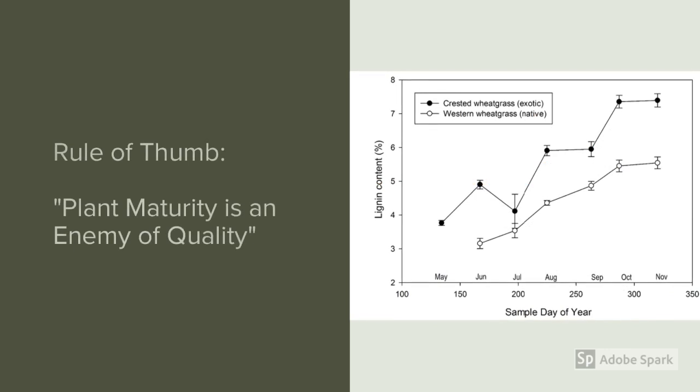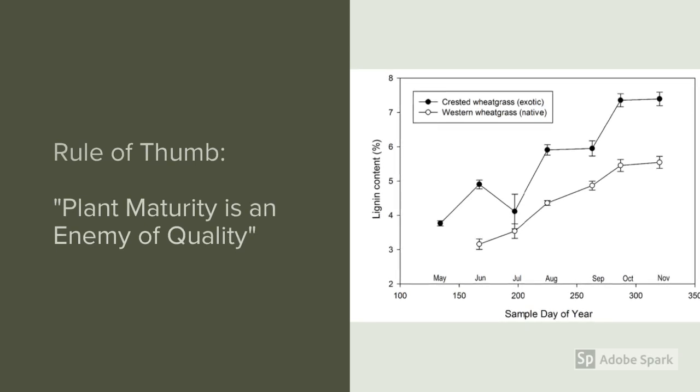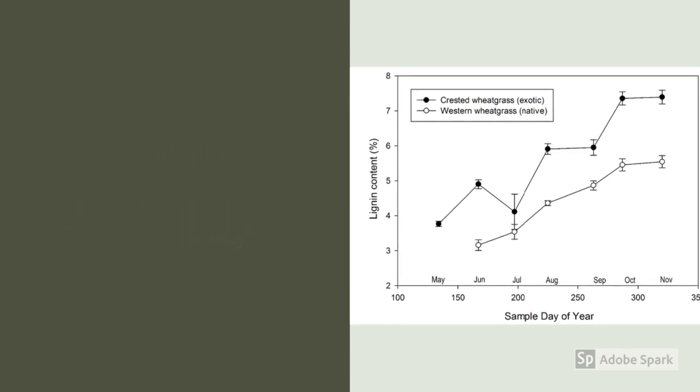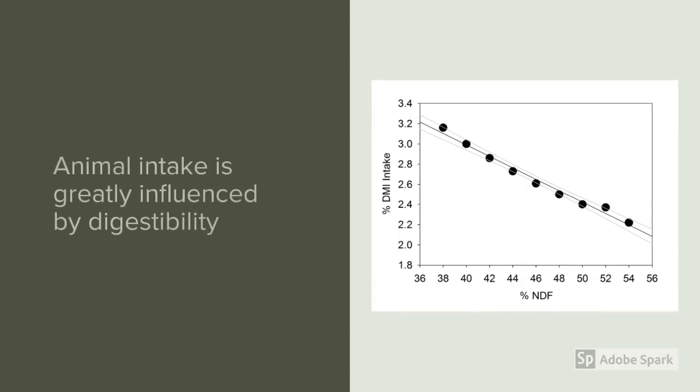One of the biggest drivers of forage quality is the time of year and the plant growth stage. A general rule of thumb to remember: plant maturity is the enemy of forage quality. As plants mature, their quality declines. As plants get older, their lignin content goes up, which makes their digestibility go down.